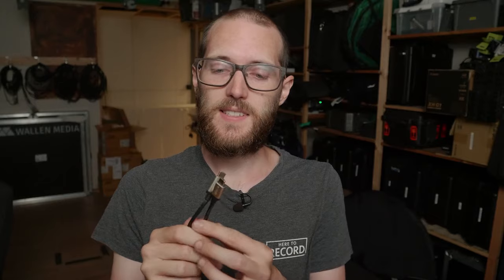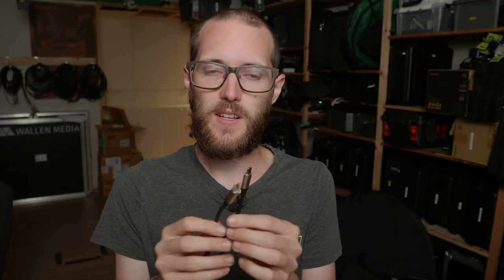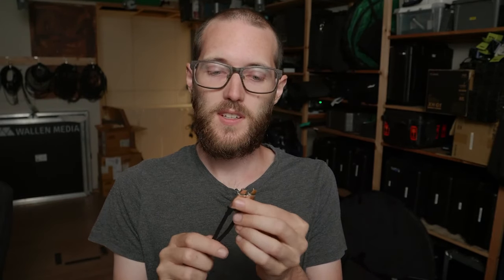Just a quick note on Thunderbolt 3 versus USB-C. This is a Thunderbolt 3 cable. You might not notice because it doesn't say that on it, and it has the same connection as a USB-C cable. But it's definitely Thunderbolt 3, and these devices are Thunderbolt 3. You want to make sure that your computer has Thunderbolt 3, not just USB-C — that will not work in this case. These devices are specifically for Thunderbolt 3, so make sure that your laptop or PC has Thunderbolt 3, or else there's no point in even buying these devices.